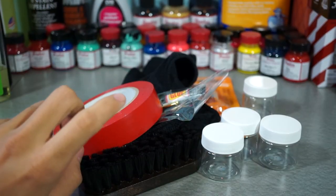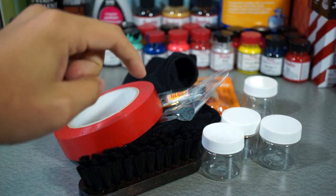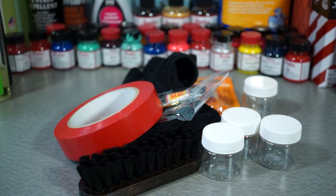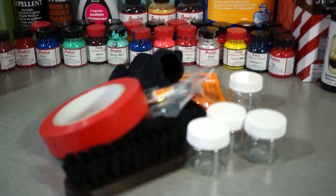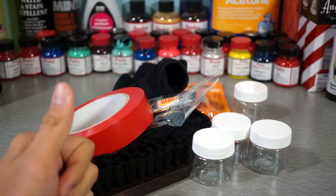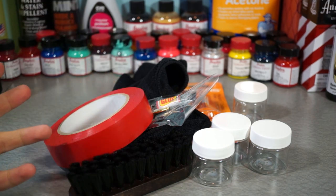Thank you guys for watching. I hope you enjoyed this quick unboxing from AngelusDirect.com. Definitely go check their site out — link will be in the description. Again, AngelusDirect.com. They have a lot of products. Everything I have here I've basically bought from Angelus Direct, like 90% of it, and they always have great products. If you like this video, please hit the like button — it tells me that you like these videos. Hit that subscribe button below and stay tuned for the next video. See you guys, 4 and 7 signing out. Peace.